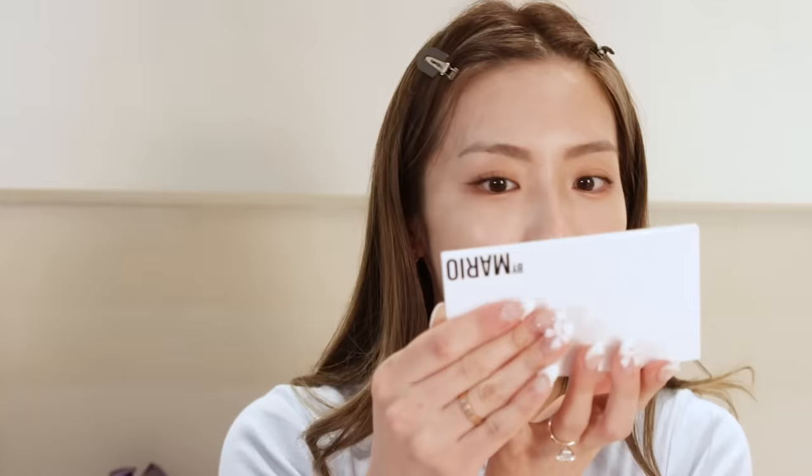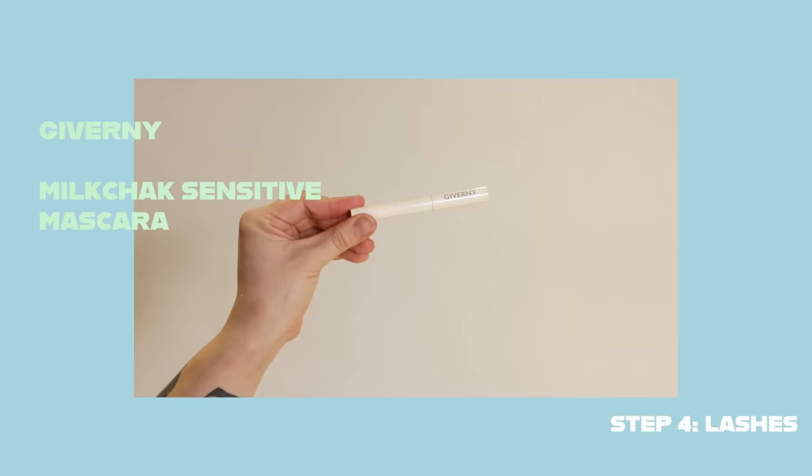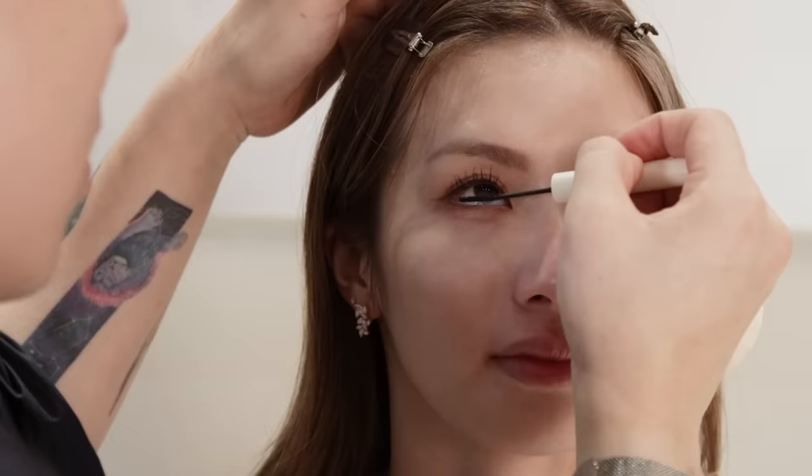And then I always like to just do straight and just a bit of it. They look like falsies on my eyes — yeah, they look like falsies! I feel like a K-pop star. I feel like I need to join a girl group. This is incredible.